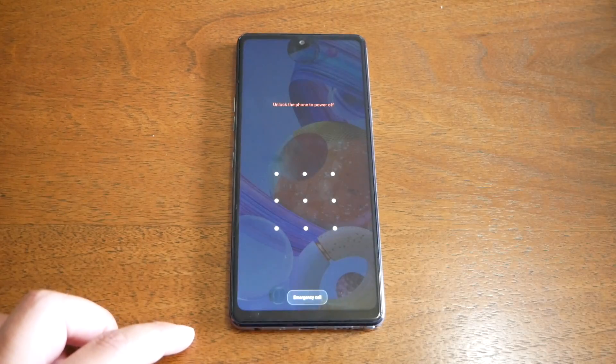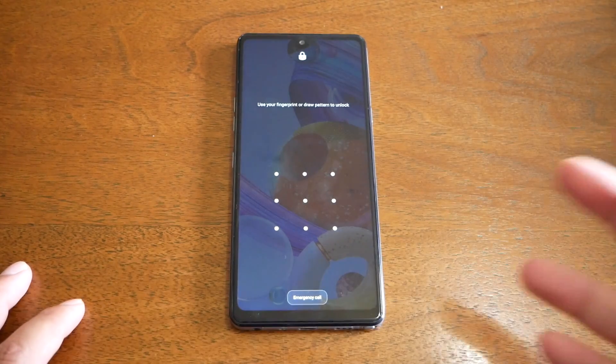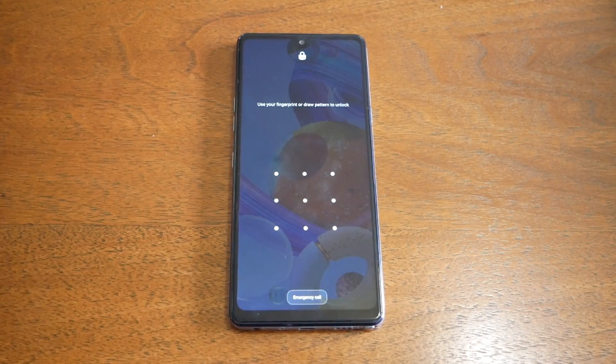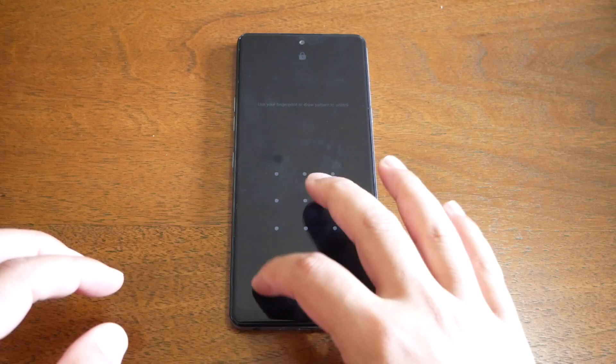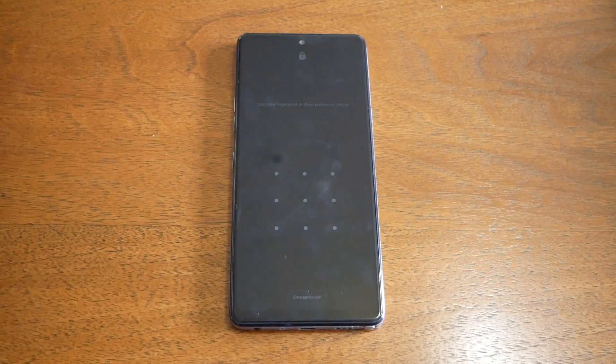If you try to turn off the phone, the phone won't turn off unless you enter whatever pattern, PIN, or fingerprint you have set. So that's not going to make it easy — but don't worry, I'm here to show you the right steps where you can perform the hard reset even if the screen won't turn off.